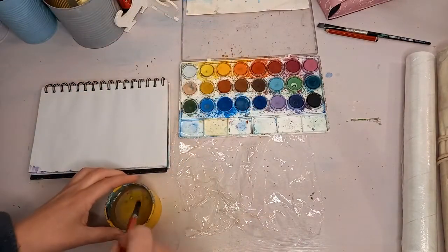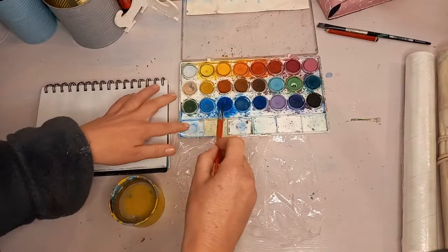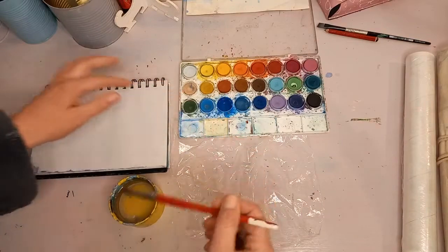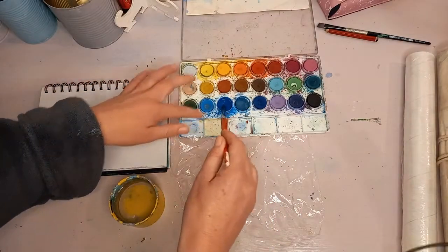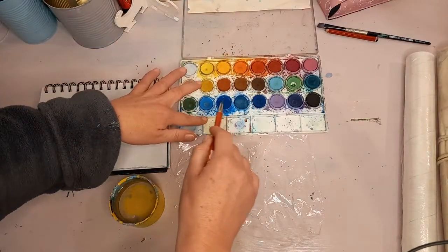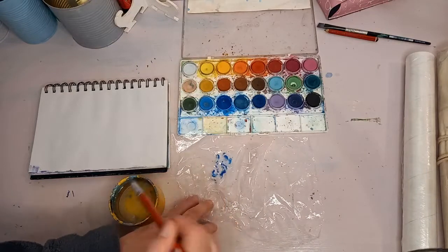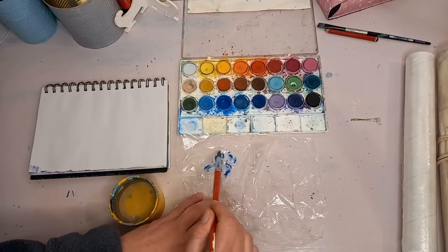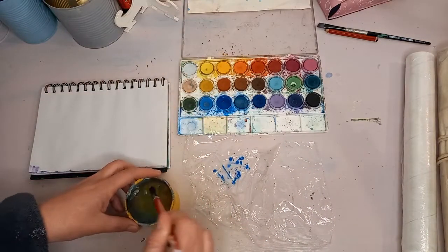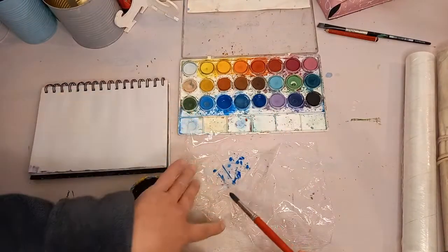You can wet some of the watercolors before you start — it's going to be quite wet. Use colors that are not opposites on the color wheel. Like yellow here — the opposite of that would be orange, so we don't want to use colors on the opposite because they'll become very brown. Use colors that are rather close together on the color wheel. I did not pre-wet mine so I'm just wetting them now as we go.